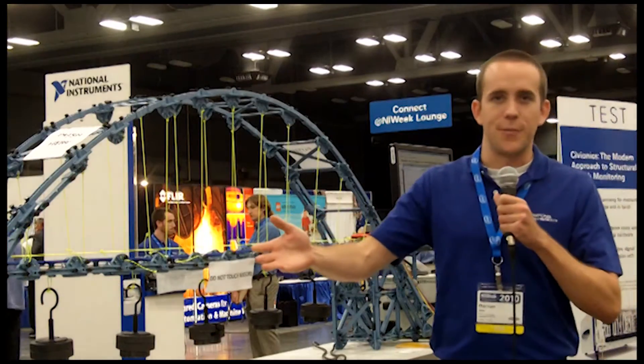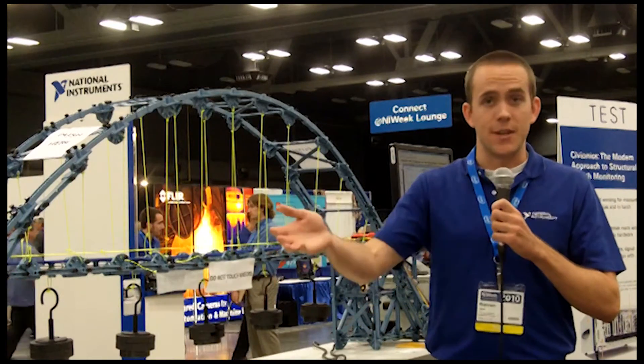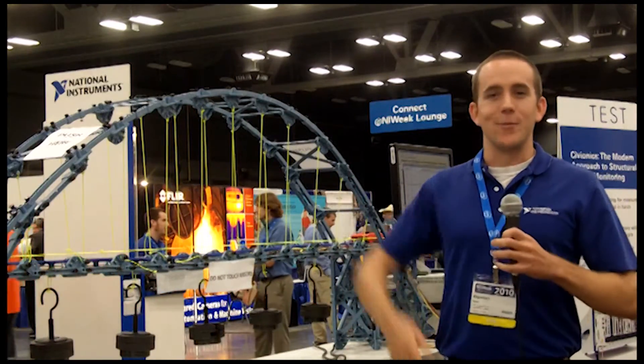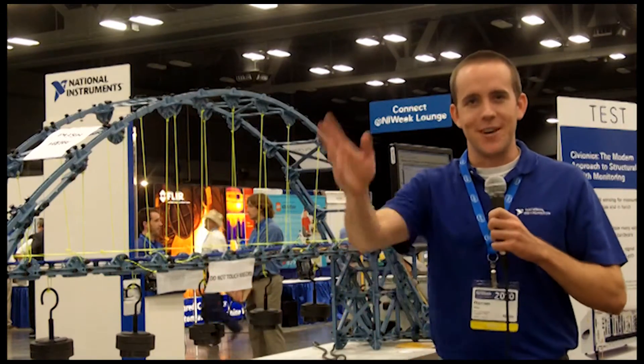The benefits with fiber for structural health monitoring is that we can run a fiber cable for 10 kilometers and still get measurement just fine. So it's ideal for things you want to measure that are big — like a real bridge, or a really tall building, or maybe an underground pipeline that goes on for miles.